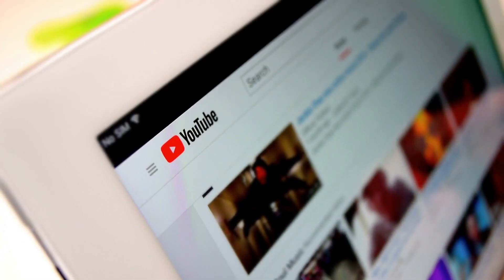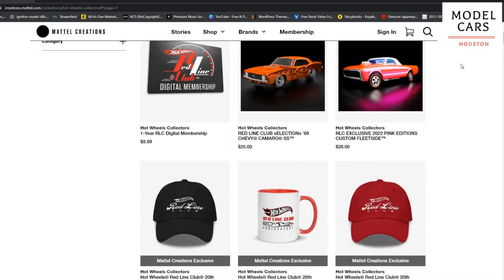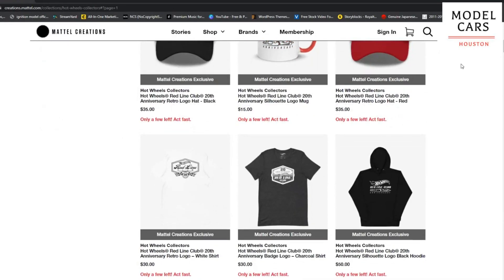Depending on when you watch this video, Hot Wheels announced the Elite 64 series a couple of months back and just recently showcased some in-hand product examples and talked about details and pricing. These will be available through the Mattel Creations website. They won't be sold in stores, but you will have to deal with people buying them online, and once they're sold out, they're sold out. You don't have to join the Red Line Club — it'll just be through the Mattel Creations website.